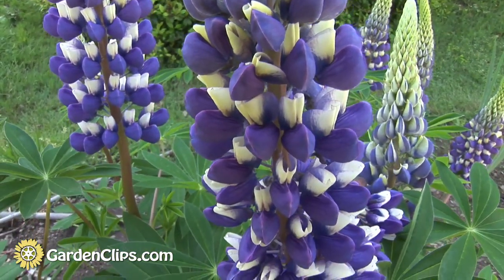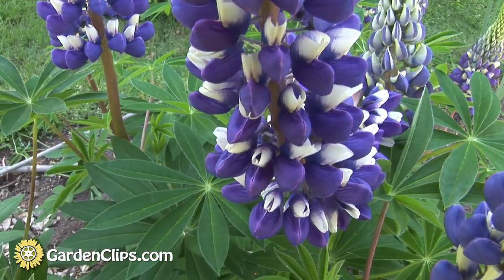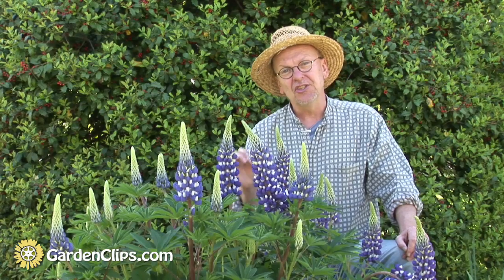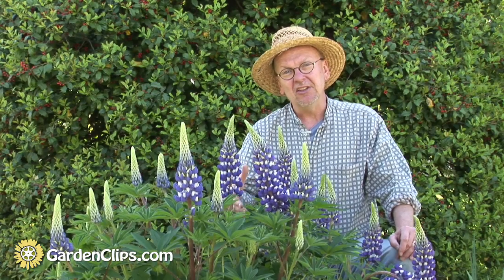Let's talk about growing lupins. You want full sun to partial shade for this plant to do its best. Right now we're in the shade of a nice holly tree, but for eight to ten hours of the day, this plant is in full sun. It prefers a well-drained soil. Because it's a member of the pea family, it fixes nitrogen, which is very useful in terms of amending the soil.